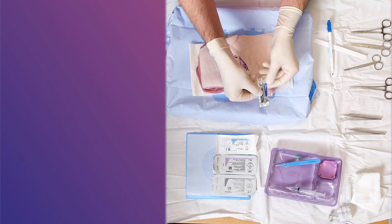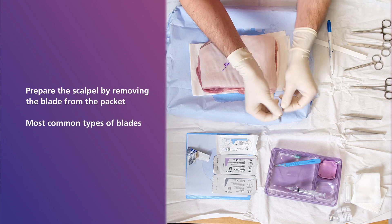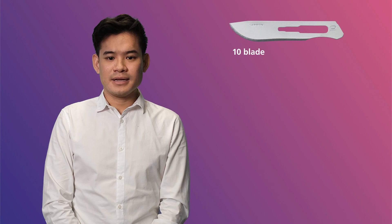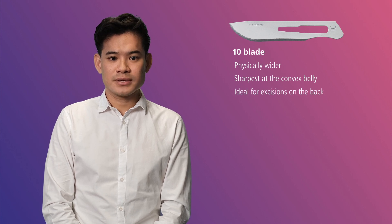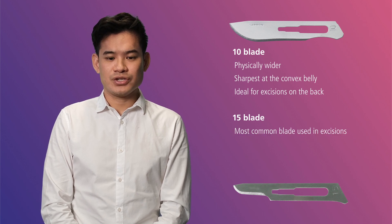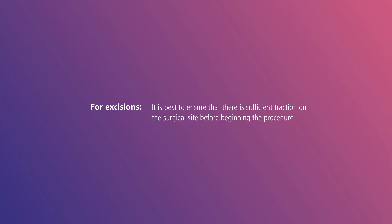Once the area is all marked up, prepare the scalpel by removing the blade from the packet. The most common types of blades used in dermatology are the 10 and 15 blades. The 10 blade is physically wider and is sharpest at the convex belly, making it ideal for excisions on the back. The 15 blade is the most common blade used in excisions — it is physically smaller and comes with a sharp tip, used for most other anatomical sites. A helpful hint: for excisions, ensure that there is sufficient traction on the surgical site before beginning, provided by an assistant or your non-dominant hand.